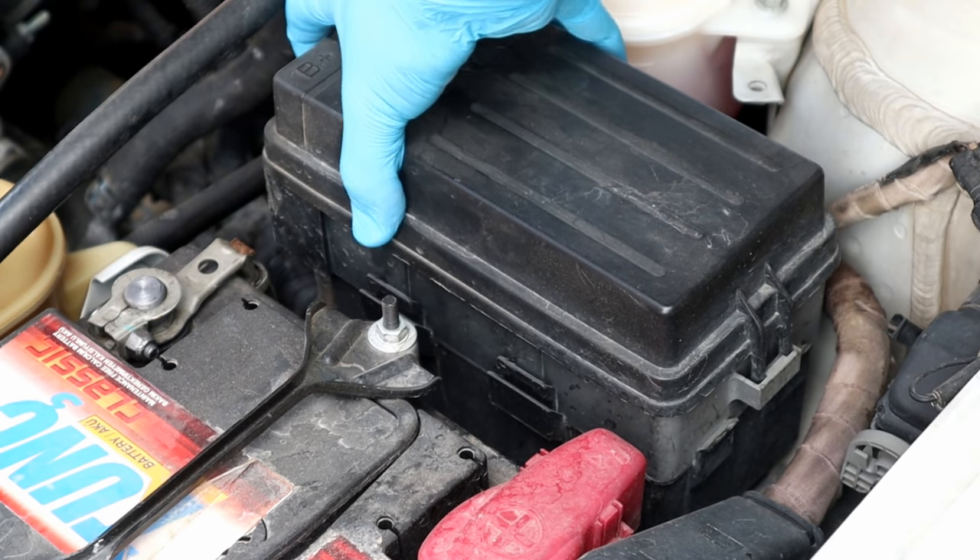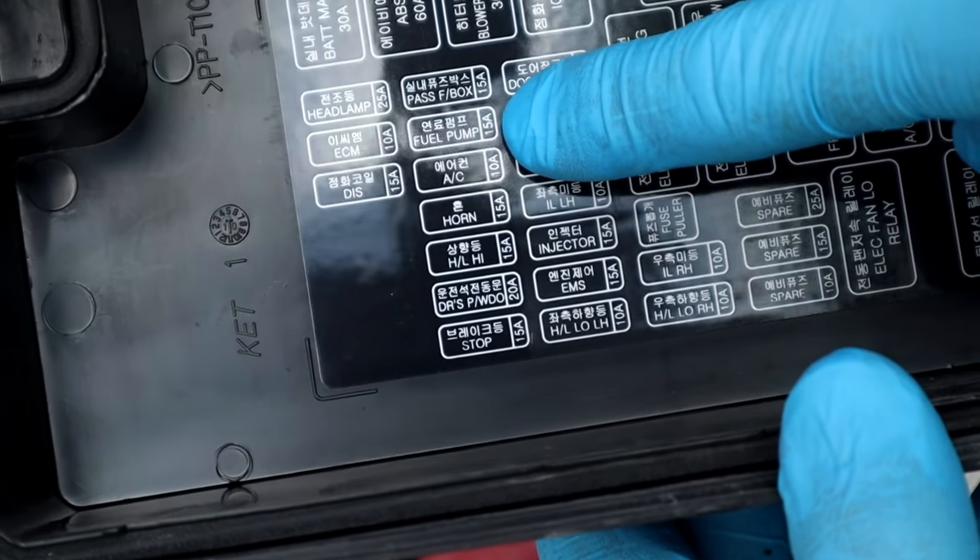Before doing anything, disconnect the fuel pump fuse so we don't have fuel flow when we start the engine.